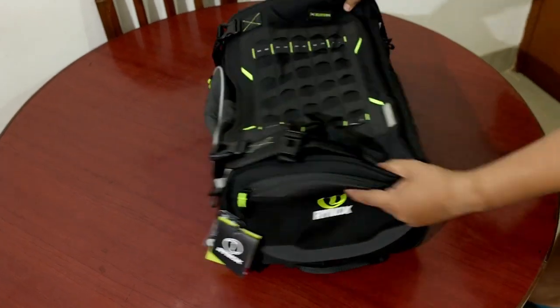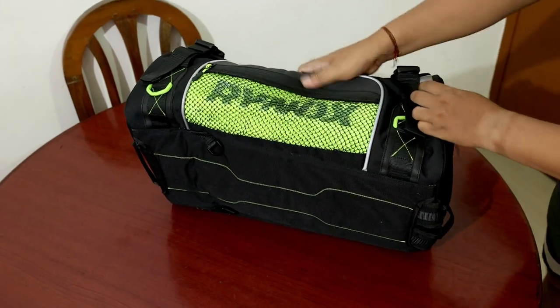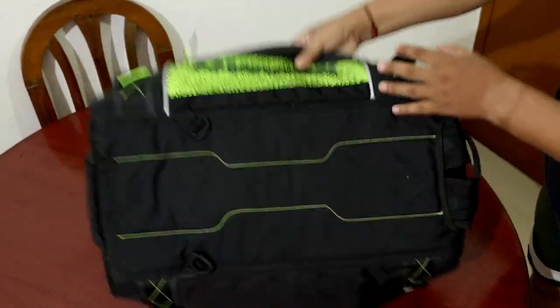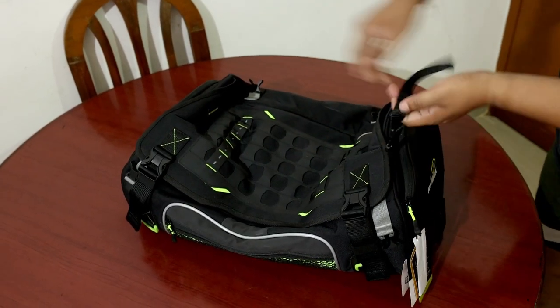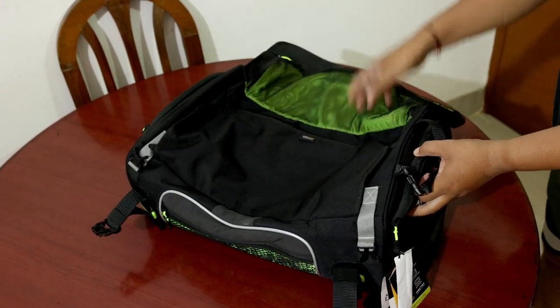This is the bag — look, this is Rhinox. And you can see the quality is also very good. It's a hard material, it's very good. And you can keep it open just like this.